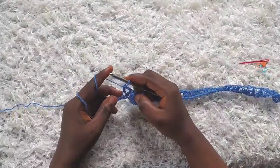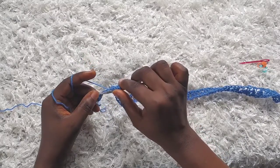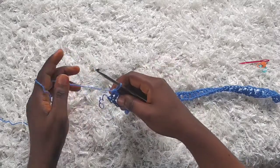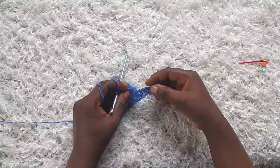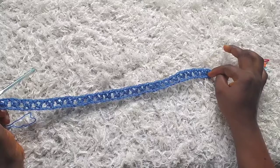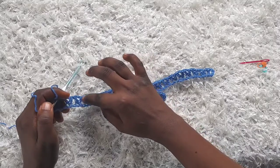I'm about to finish the first row. I have four chains left, so I'm going to chain one, skip two chains, and make a double crochet into each of the last two chains — going to the second to last one and making a double crochet, and then a double crochet into the last stitch. So this is what the first row looks like. These two double crochets at the end and the two double crochets at the beginning are also counting as v-stitches. If I count all the v-stitches I have a total of 25 v-stitches: 1, 2, 3... all the way to 25.